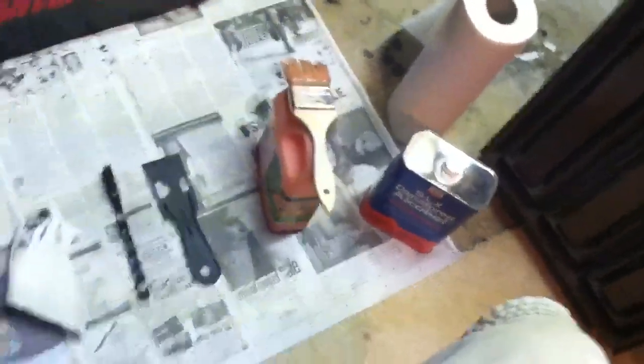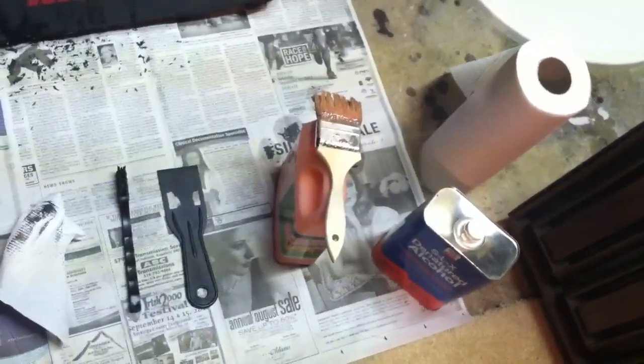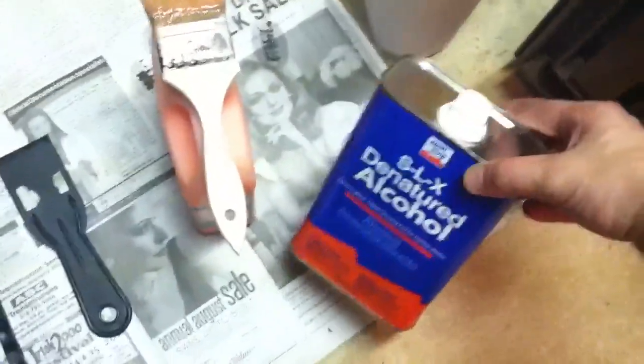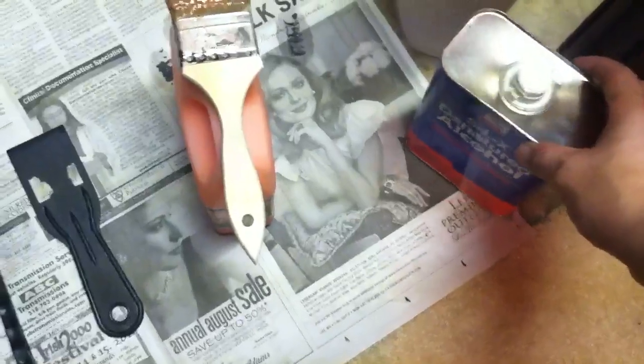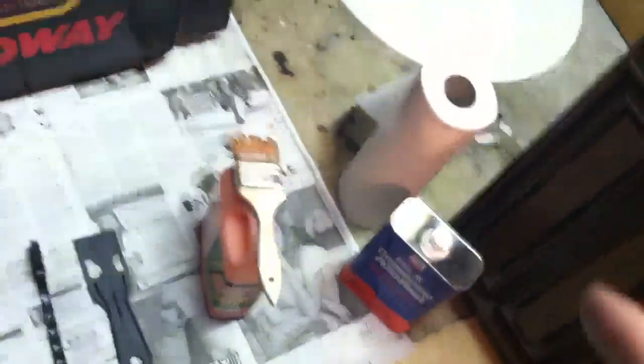Alright guys, just figured I'd make a quick video — this is exactly how I do this, this is everything that I use. The denatured alcohol here — I really don't use it unless I have a really stubborn spot, and the more I do this, a lot less of that comes into play.